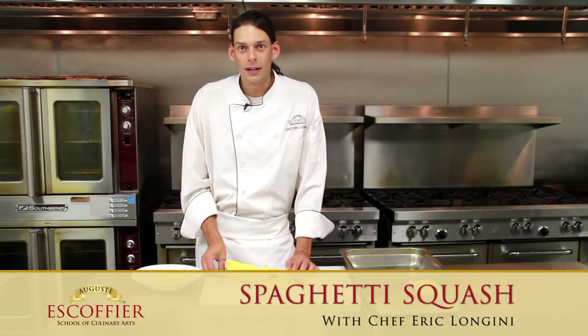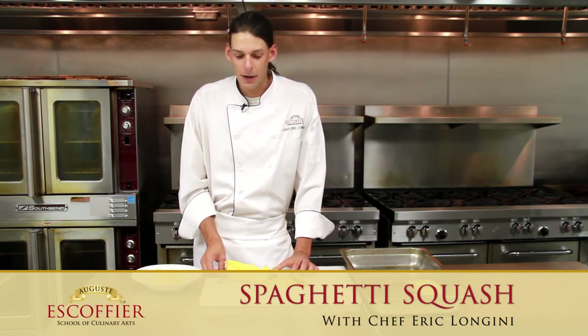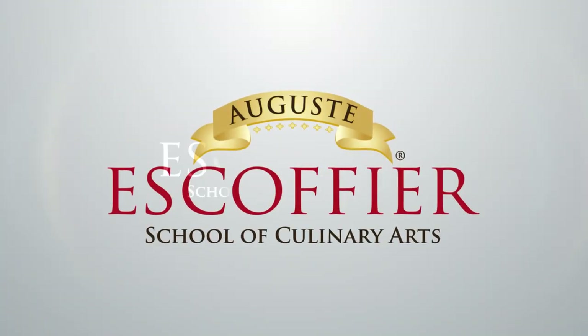I'm Eric Longini, Chef Instructor at Auguste Escoffier School for Culinary Arts, and this has been my demonstration of roasted spaghetti squash.